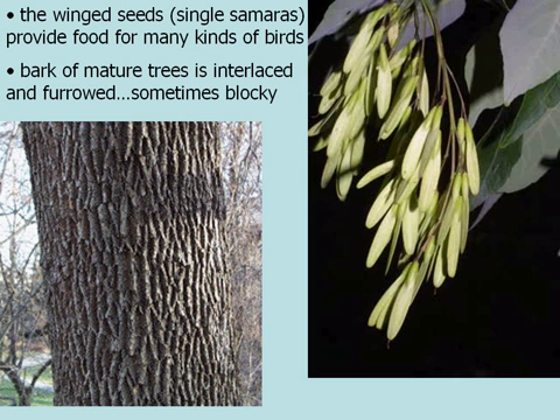The bark is also very characteristic. Mature trees have kind of an interlaced and furrowed bark, light to dark gray or brown, and sometimes blocky. Sometimes you can get confused with other species because the raised furrows or ridges kind of appear in a blocky format.